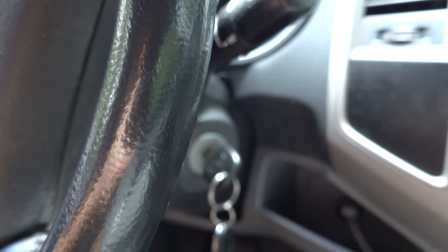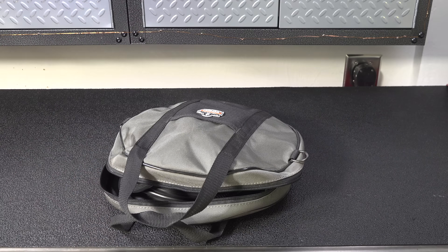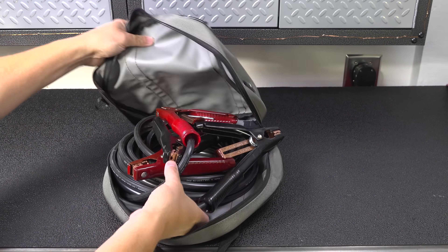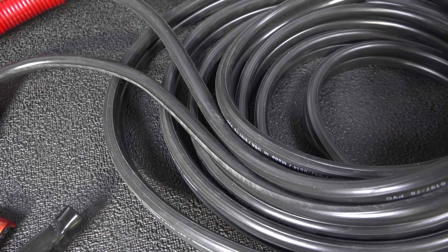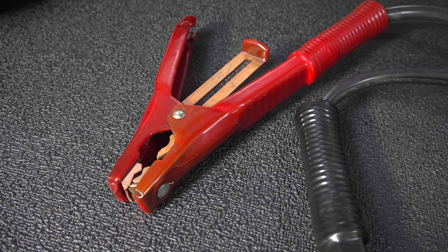When this happens to your battery it's never a good thing. Now in the old days they tell you to be prepared and go out and buy a good set of jumper cables. What you're looking at here is probably the best set you can buy. These are all copper, one gauge wire and they're even made in the USA.